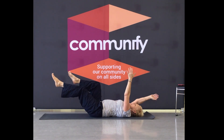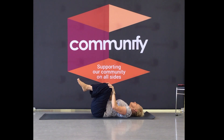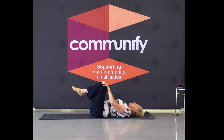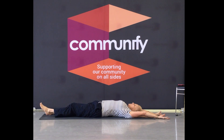Last one — bring the knees in, roll around. And go back the other way, massaging through the back. Now bring your feet down, extend the hands long, lengthen through the body.